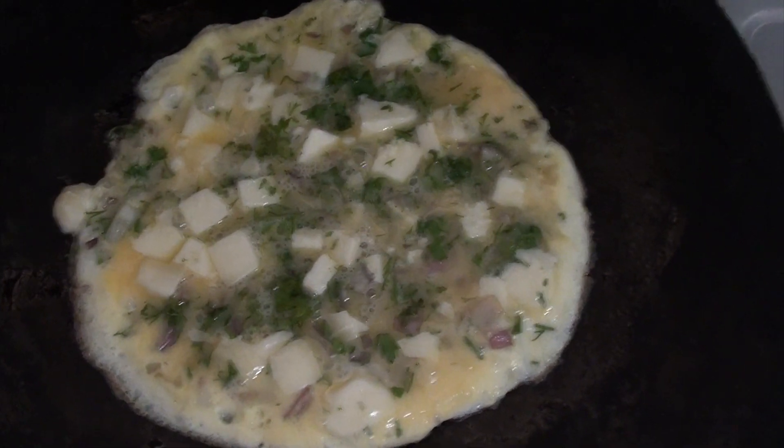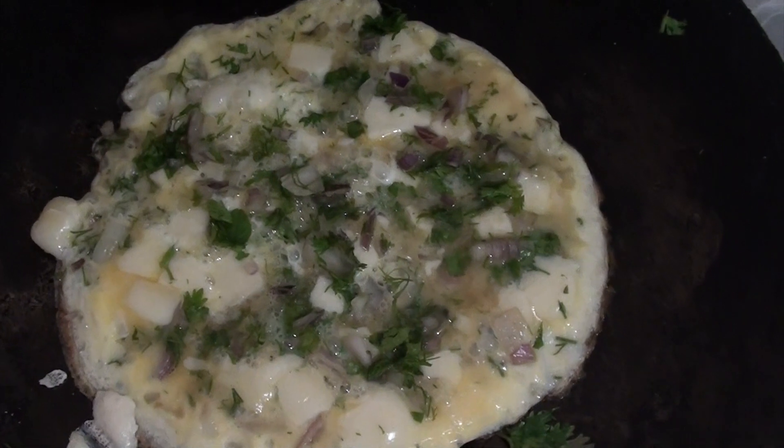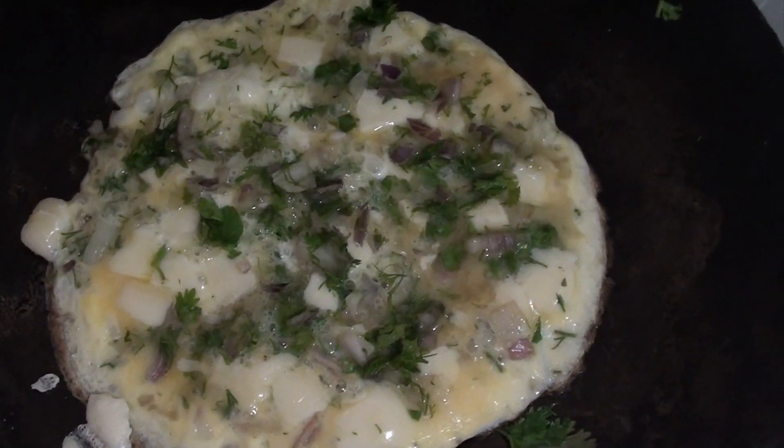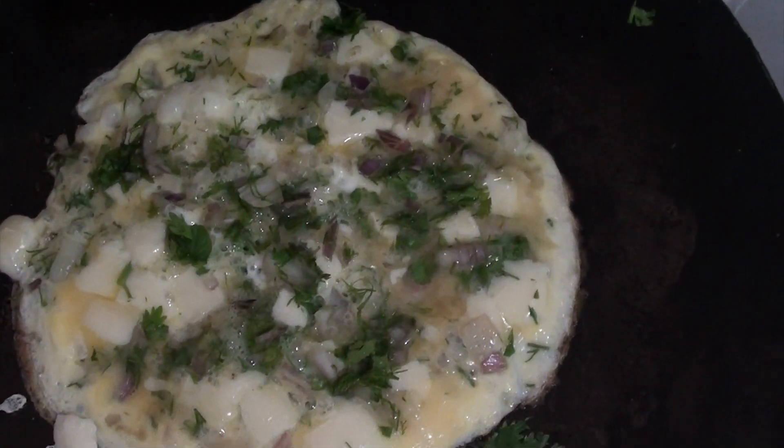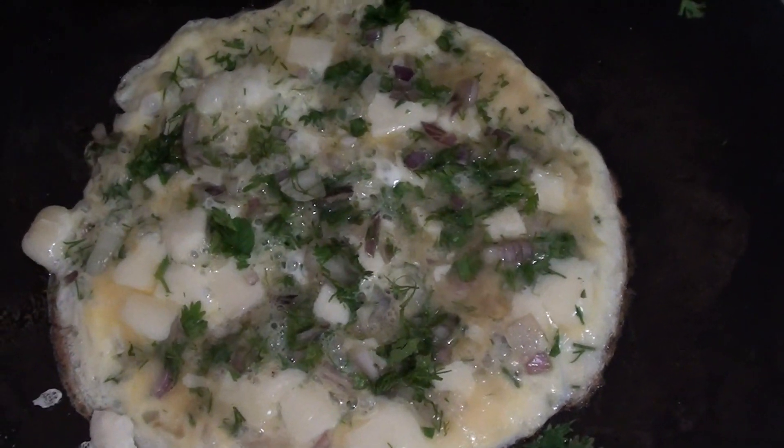I forgot salt. Make sure that you cook it on a very low flame so that the cheese melts — it takes a long time. You can cover that omelette up; that would cook it better.